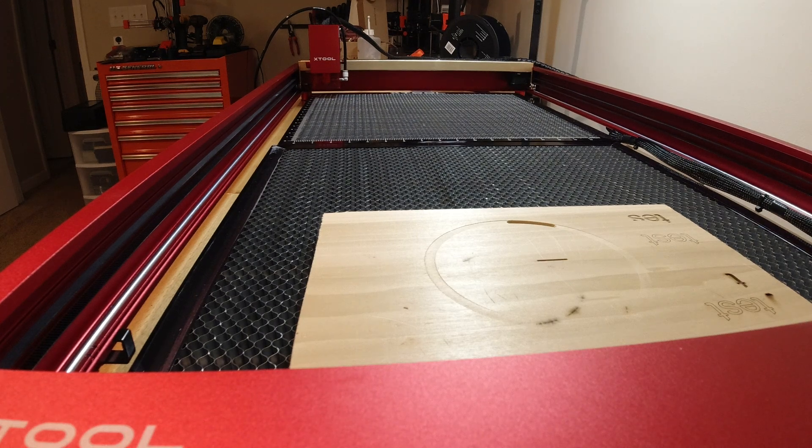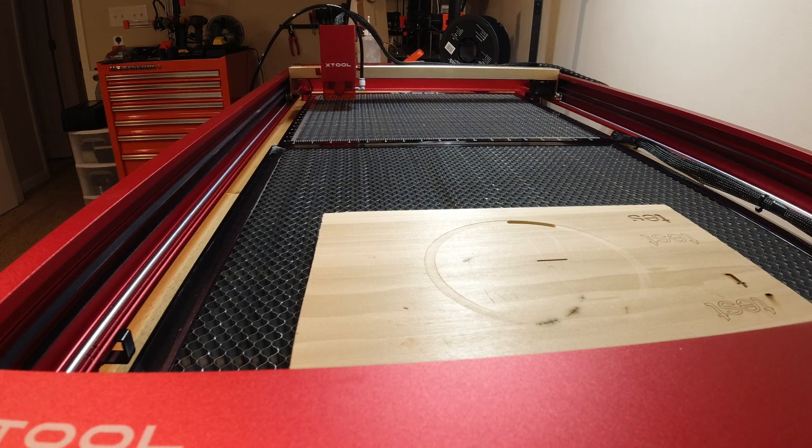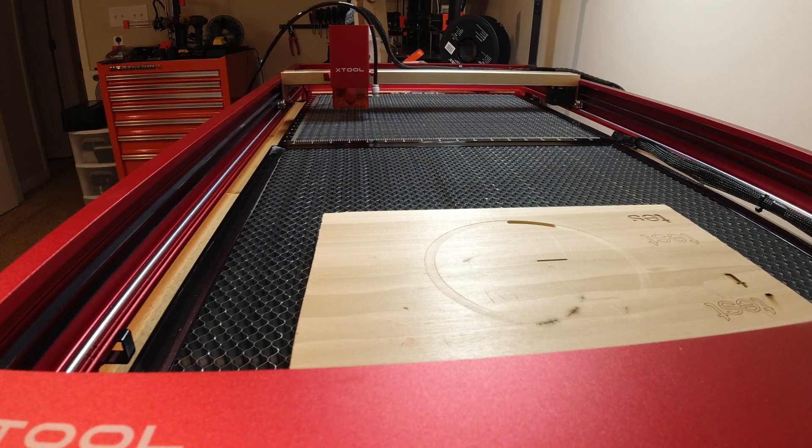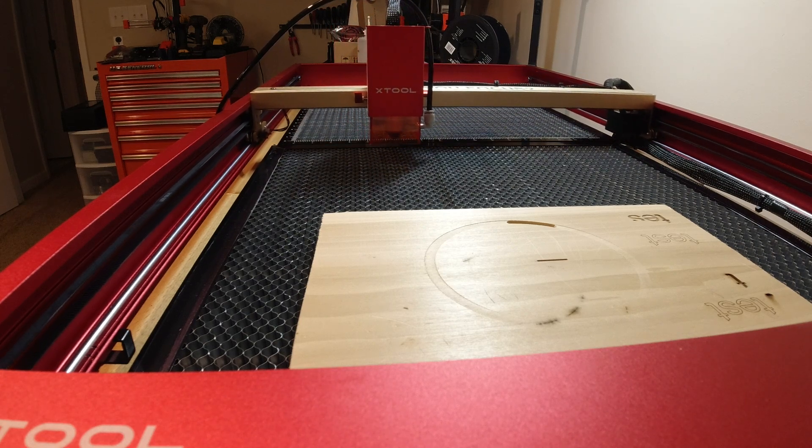I'm going to do a repositional accuracy test. As you can see, I have the extension kit installed on my Xtool D1 Pro. I've got some shapes and sizes here, and I'm going to make a pass, then send the machine home, and run that pass again to see how accurate it is.